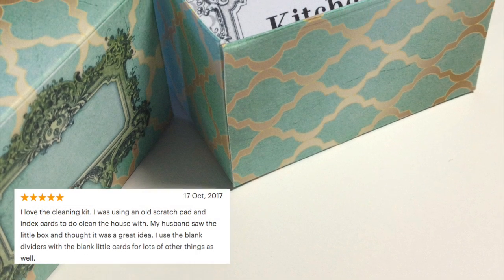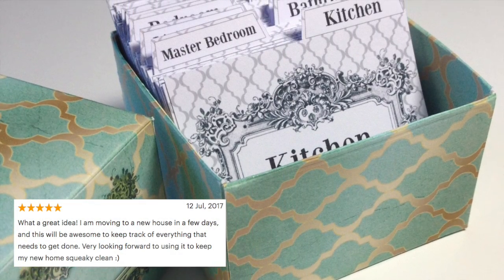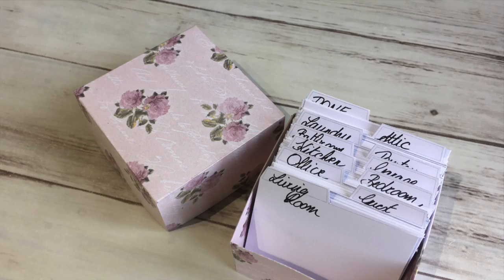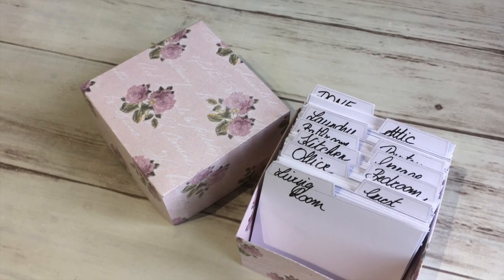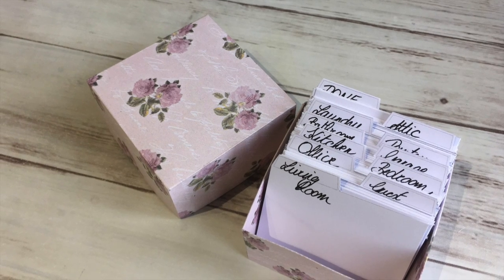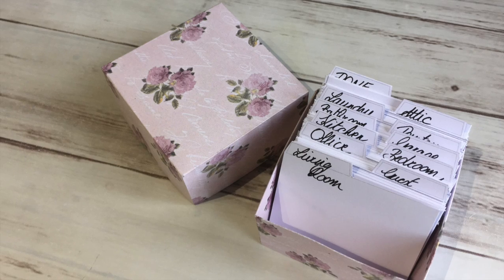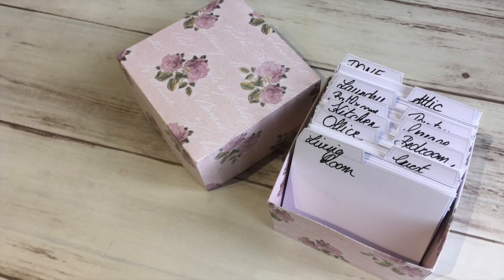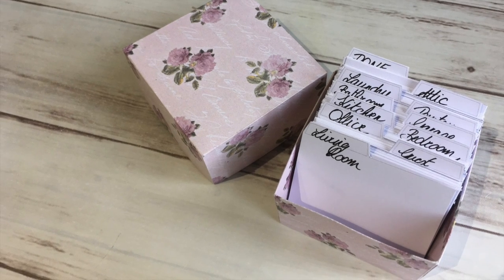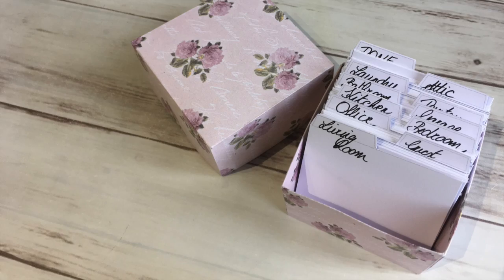We also have a beautifully decorated version of this box with blank and ready-made tabs that our customers really value. I have a question for you: what tips and tricks do you use to keep your house in order? Please leave your answer in the comments so everyone can benefit from them. I hope this tutorial will be super helpful to keep up a clean, clutter-free and organized house. Don't hesitate to share this video with friends, and you're most welcome to subscribe. See you later, friends — bye!